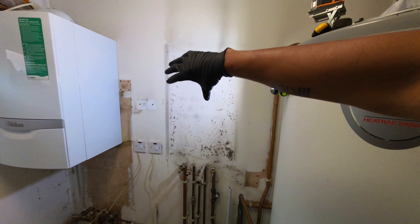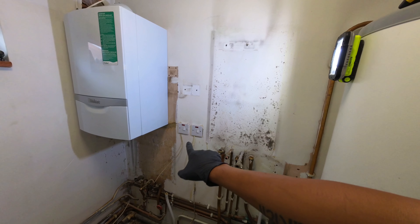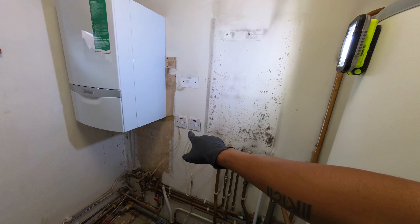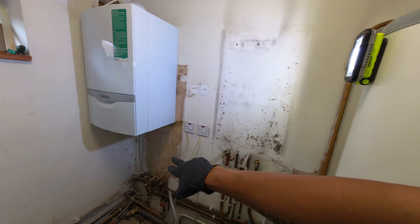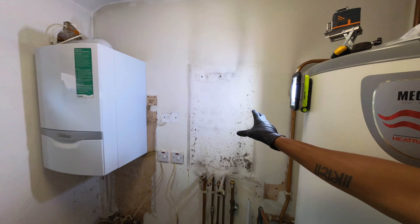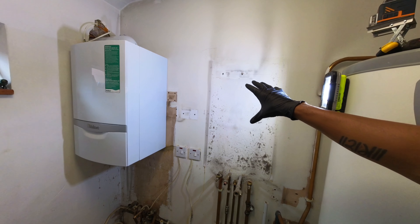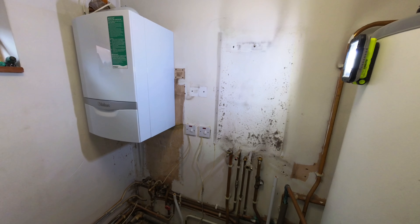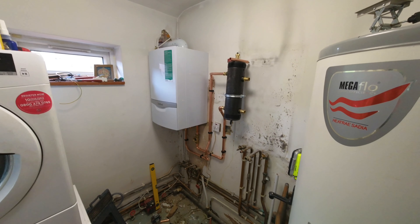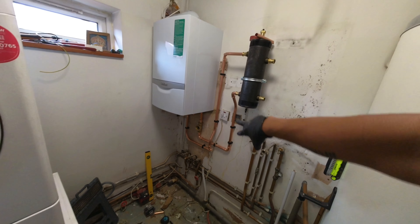This boiler is servicing the cylinder and there's another radiator on the other side for a downstairs toilet. The other boiler is doing the central heating for the rest of the property. The plan is to remove these two combis, put in a system boiler, install a low loss header, and add another zone valve for the central heating side — the zone valve for the hot water cylinder is already there. We'll rejig the pipework, don't need cold services going here anymore, so we'll probably just leave one as a filling loop.